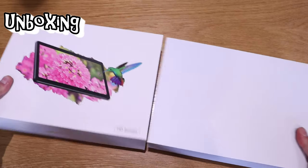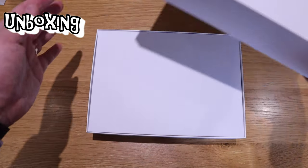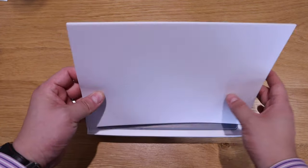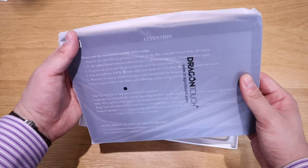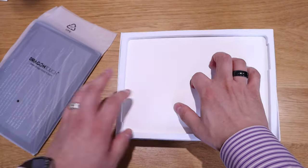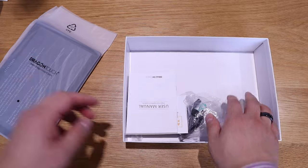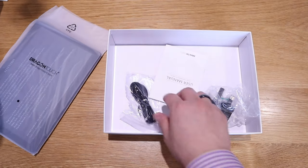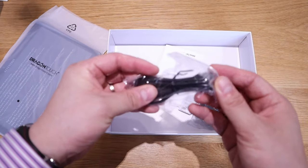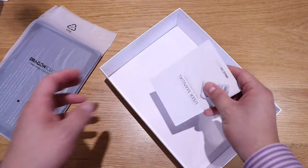Here we go — a simple cover that just needs to come out. Inside there's a plain box, a thin layer of protection, and then the actual device. But first let's see what else is inside: edge protection, a simple card which is just the warranty — a two-year warranty — a simple USB cable for charging, and a UK power socket plug.